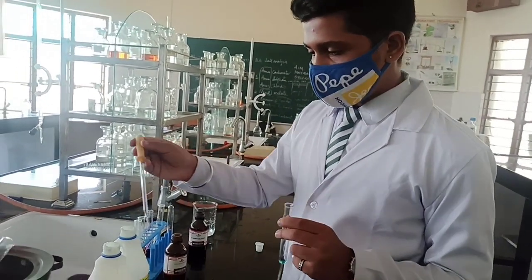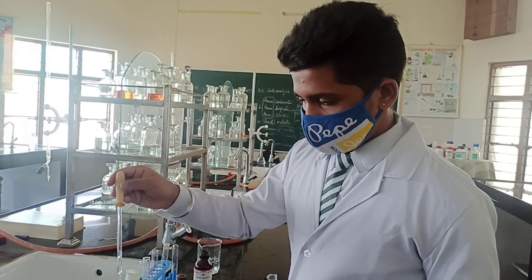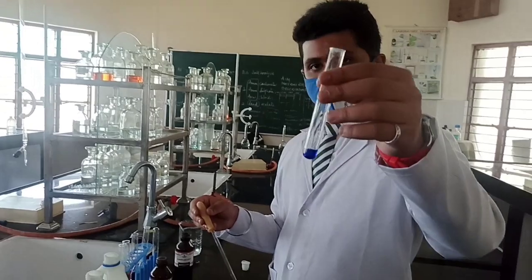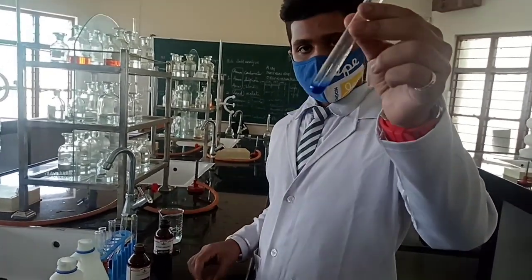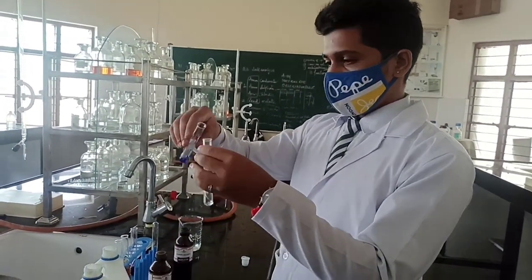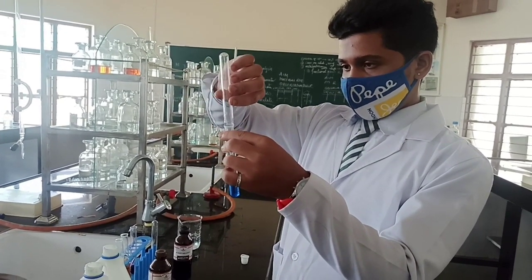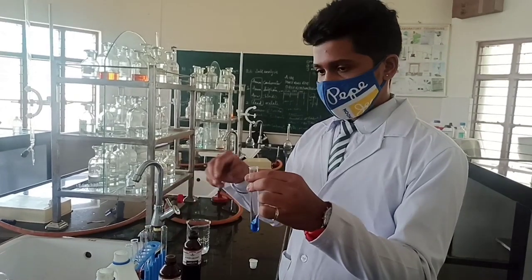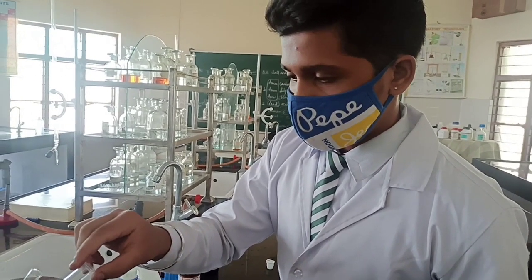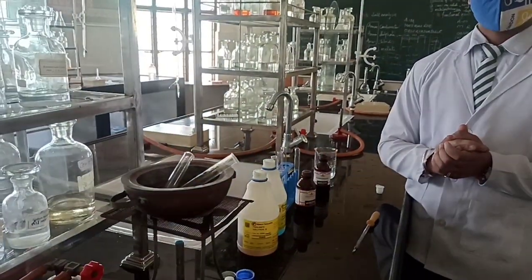Now add Fehling's B solution as well. Fehling's B solution is Rochelle salt — that is sodium potassium tartrate. Add the Fehling's A and B mixture to the organic sample; direct addition of B alone is not allowed. This has to be kept in the water bath for 5 minutes, and appearance of a red precipitate will confirm the presence of the aldehyde group.